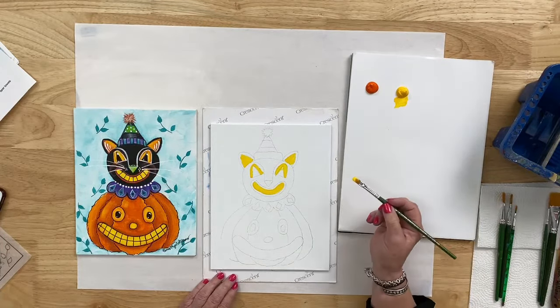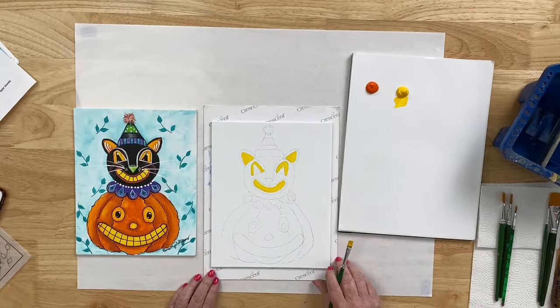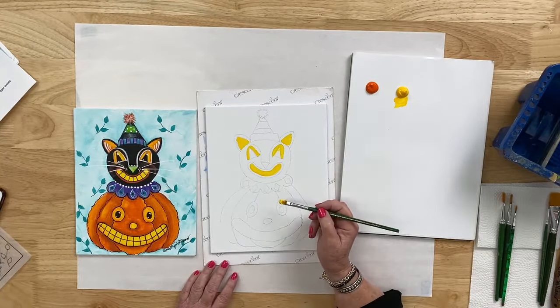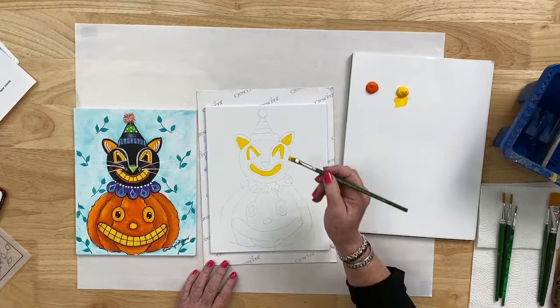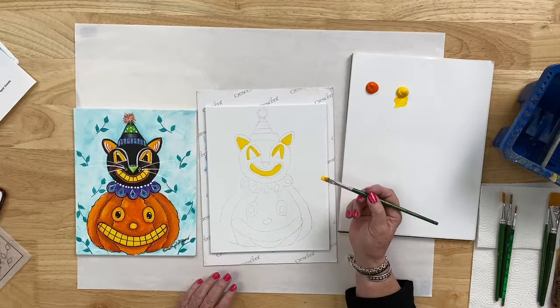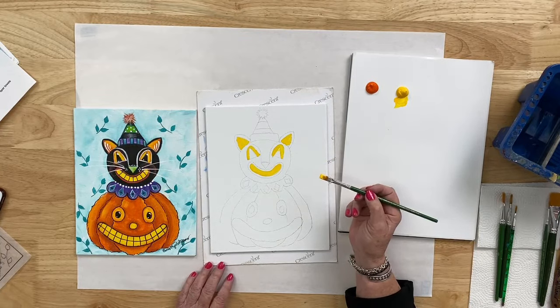If you're painting along with us tonight, be sure and let us know. If you are just watching and would rather paint on the replay, please know this project is being recorded. You can find the replay on either the Plaid Crafts Facebook page or the Plaid Crafts YouTube channel.